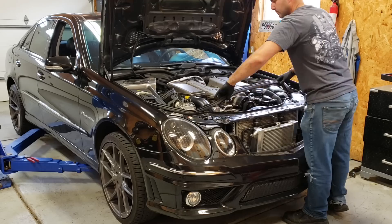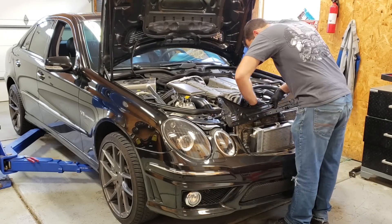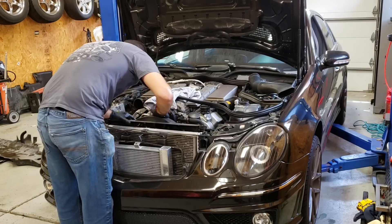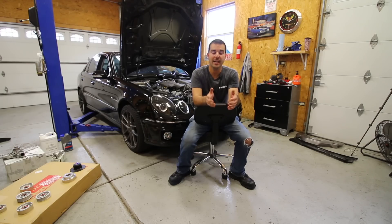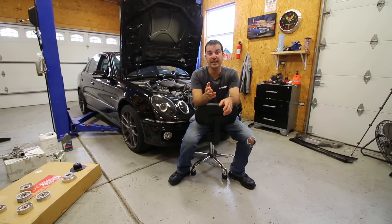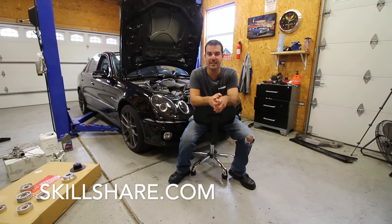Next up is removing the engine fan. This step is very important because it's going to give us a ton of room to get to everything we need to get to. It's going to allow me to show you guys how to do this job in a very clear and easy-to-understand fashion. And if you guys appreciate learning like that, then you're going to absolutely love today's video sponsor, Skillshare.com.